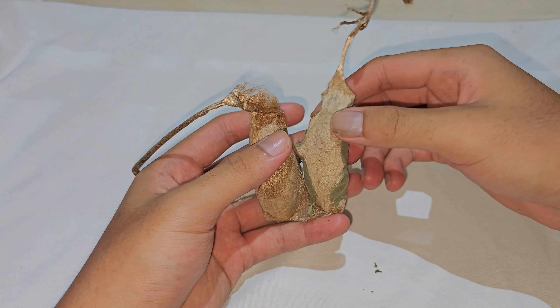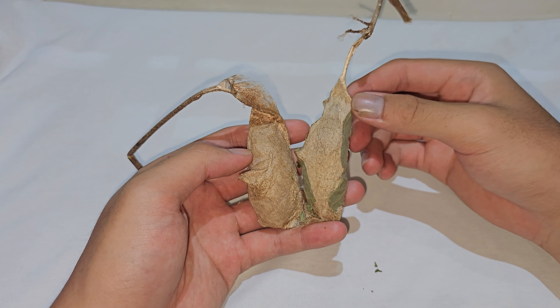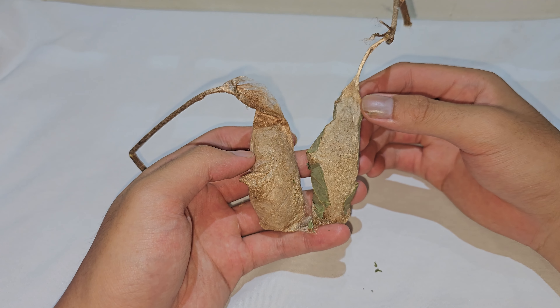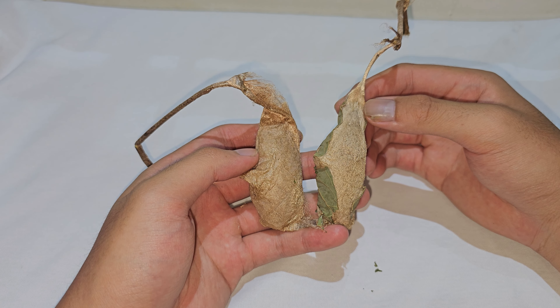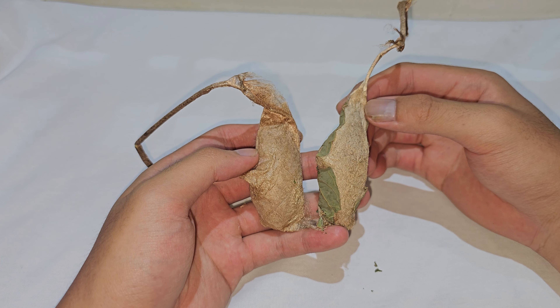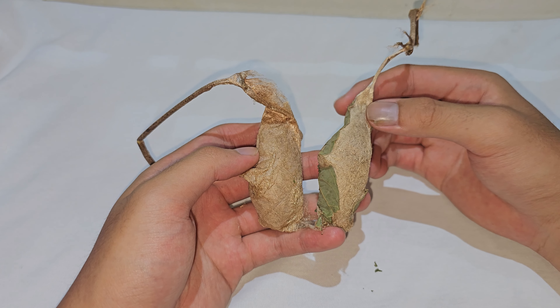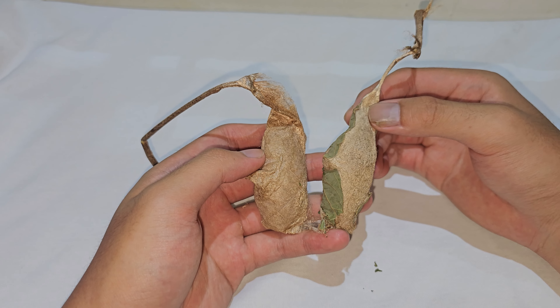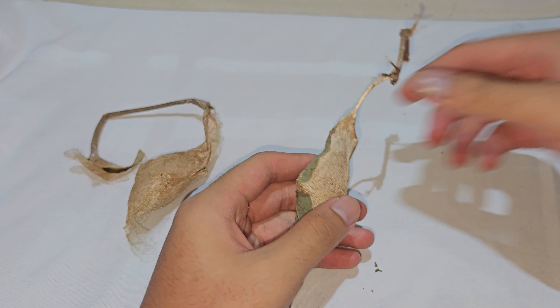Here in my hands I have two Atecus Atlas moth cocoons which I found, and I'm unsure if they are still alive. To make sure, I'm going to check on them. I thought this would be really interesting for those of you who have never seen the cocoon and chrysalis of this giant moth, so I'm going to share with you guys. Now I'm going to make an incision.